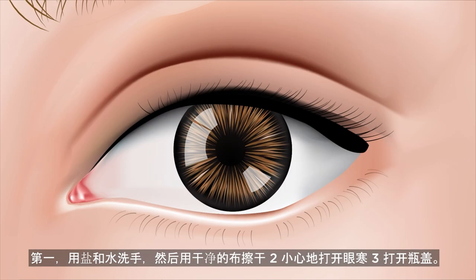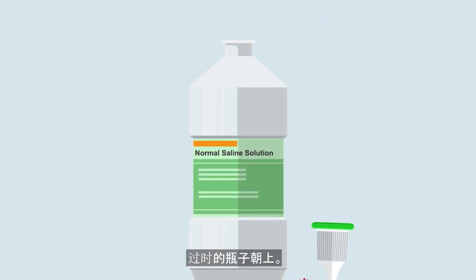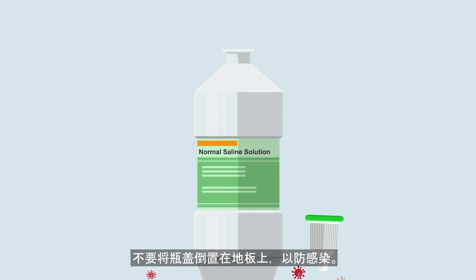Number two, carefully open the eye shield. Number three, open the cap of the saline bottle facing up or on its side. Do not place the cap upside down on the floor to prevent infection.